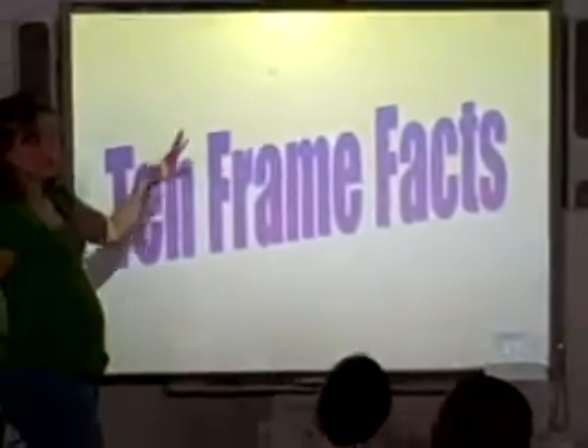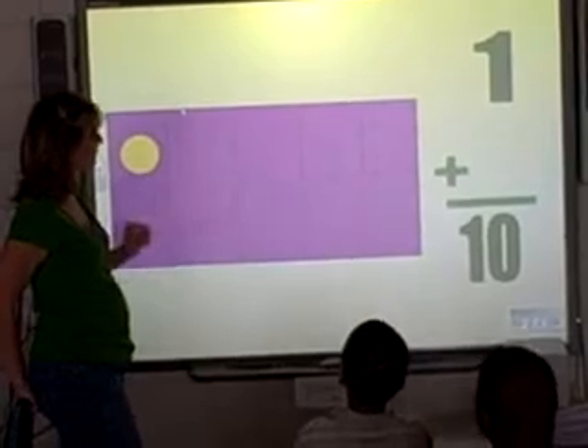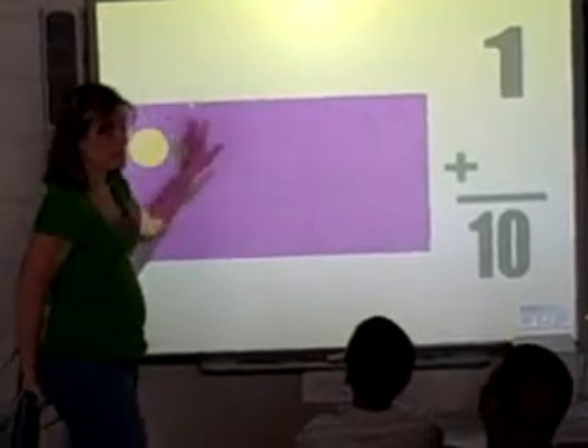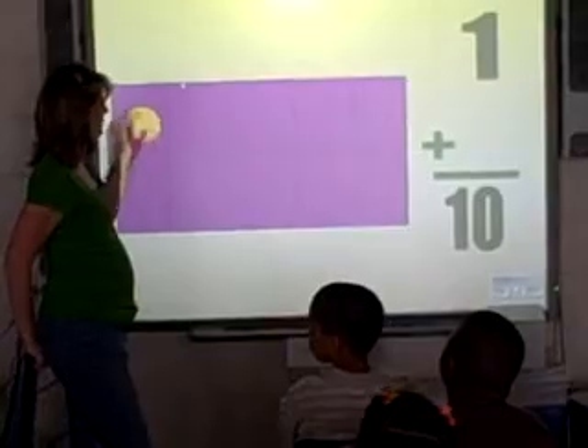All right. Let's flip them for a minute and then we'll talk about them. Okay? Now, first we have one dot on here. And this is, for some of you, you may have not seen a 10-frame card. What that means is there's 10 spaces.